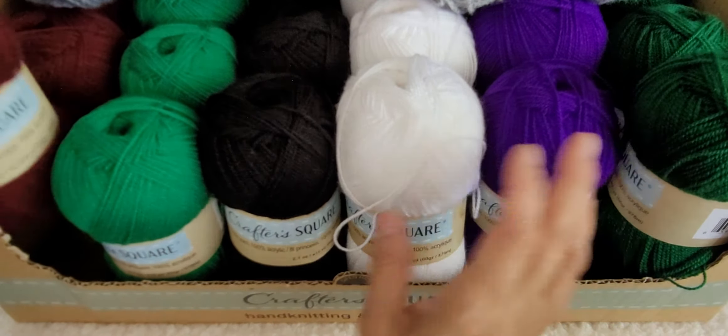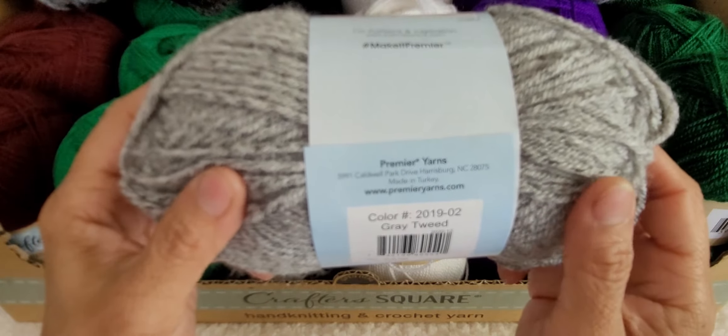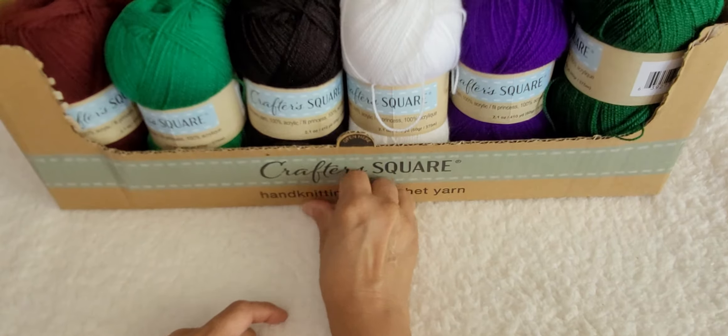I also found some other yarn from Just Yarn — this is some new tweed. In this one there's 120 yards, it's 100% acrylic, size number four, and this one is called Denim Tweed. I only picked up one of that. They also had it in charcoal tweed and I picked up one of that as well. Then there's a gray tweed too. I didn't pick up too many of these because I prefer lighter colors and pastels. And that's all the yarn I found at the Dollar Tree.